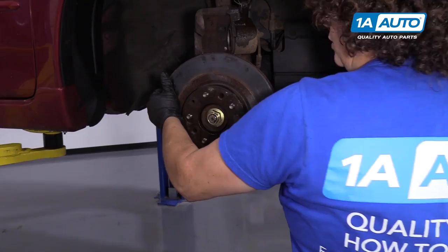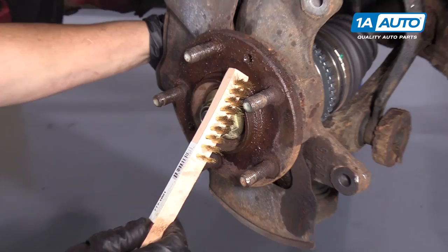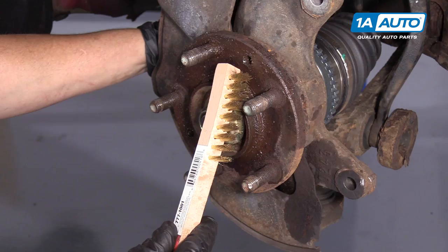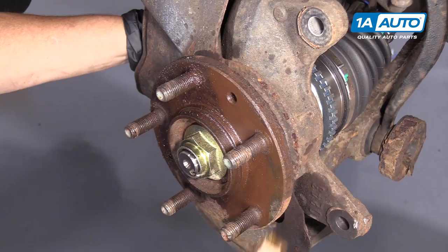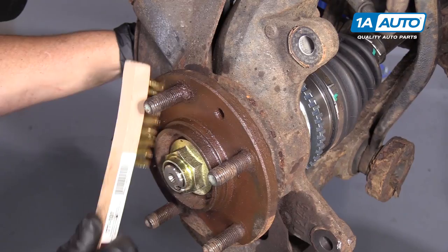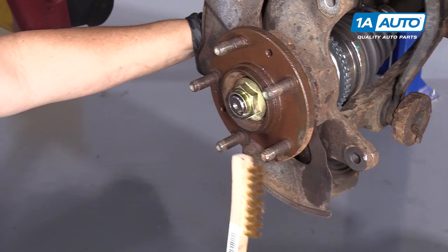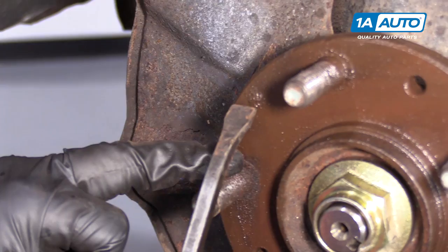Before I mount my new rotor on this hub, as you can see from the trouble we had taking it off, the rust that forms from New England weather or any climate that has moisture with hot and cold — I strongly recommend you clean this hub surface. So I'm using a brass brush here to get in there. Now I'm going to use some parts cleaner, just keep working it around there, then clean it and do it again. If you don't have a clean surface when the rotor goes back on, the odds are you'll have brake pulsation — if that hub is not sitting flush with that rotor, you'll get a wobble.